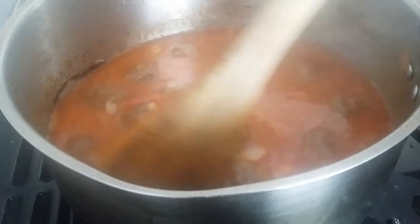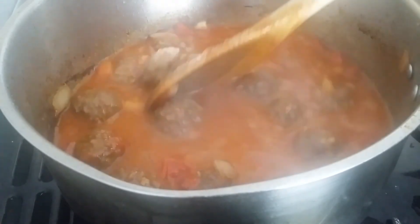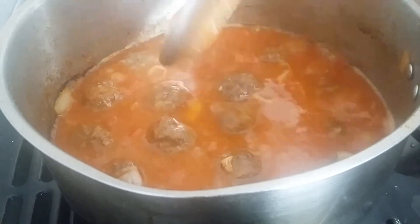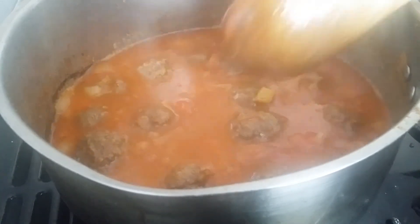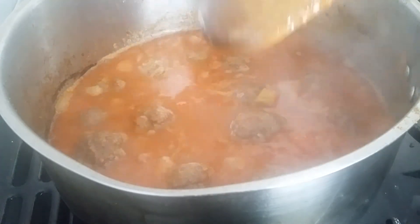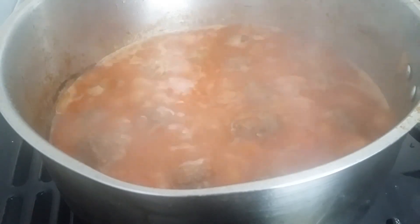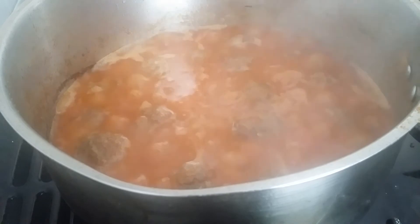There are the meatballs — very rich meatballs. You can serve with rice, you can serve with potatoes, you can serve with noodles. It's all up to you. Thank you for watching. I'll show you the end product when I serve it with rice and vegetables.